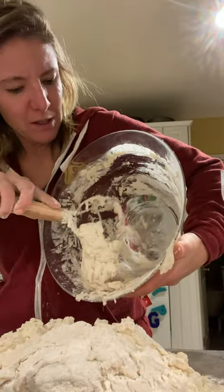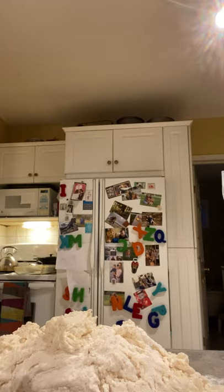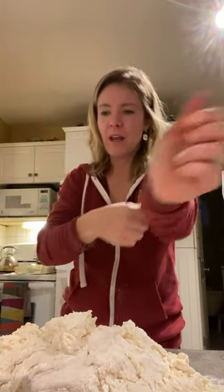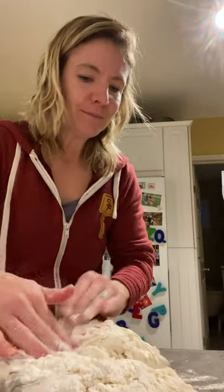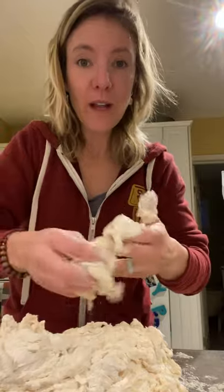I'll use my scraper to get the rest of that off. Get your hands wet — I don't use filtered water for that, but hands wet. It's a big blob right now. I'm just going to work it in a little bit — we don't want to do too much. You want to let it sit a bit, so I'm just going to kind of incorporate the flour. And then we're going to cover this with a wet towel, let it sit for 10 minutes, and then come back to it.